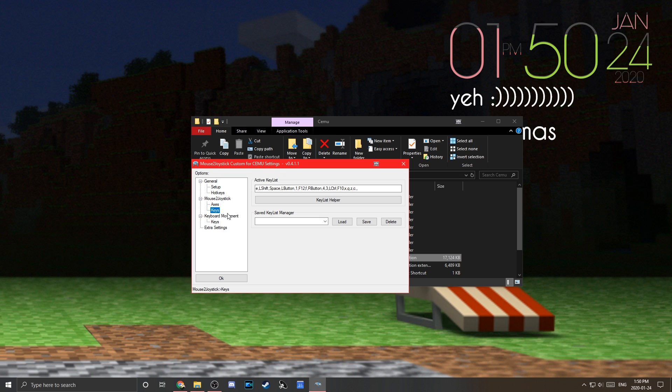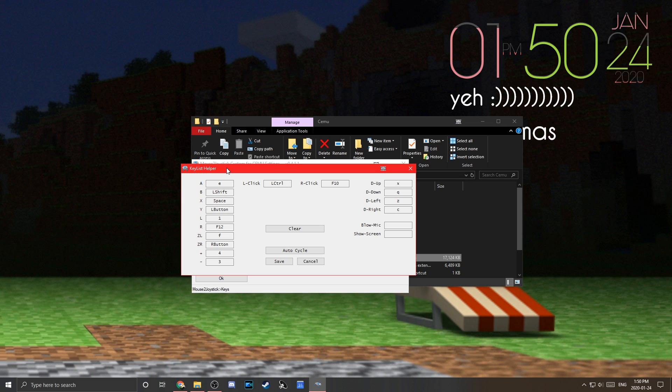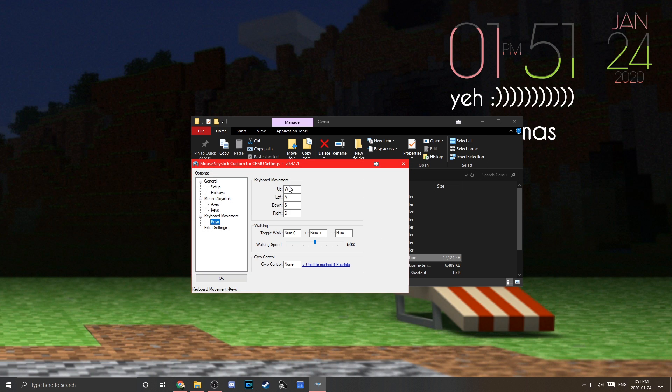Under Axes, you can customize invert settings — though most games have that in their own settings anyway. Under Keys, press the Key List Helper to customize your button bindings, similar to Cemu's own input customization. Change the keys however you want. Walking speed, leave it at 50%. Gyro control set to No. WASD is most likely what you'll want for movement. If you're playing Breath of the Wild, turning on the scroll wheel option lets you use your scroll wheel to cycle through weapons.